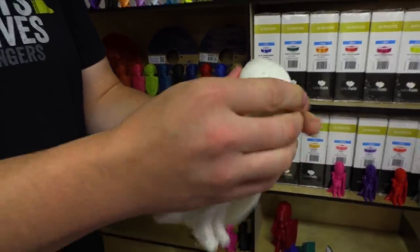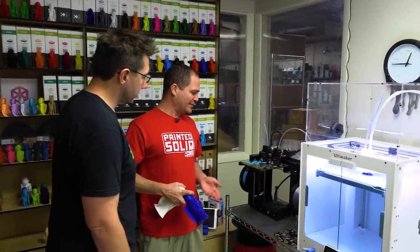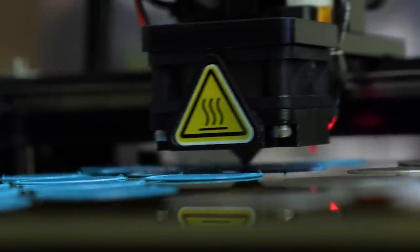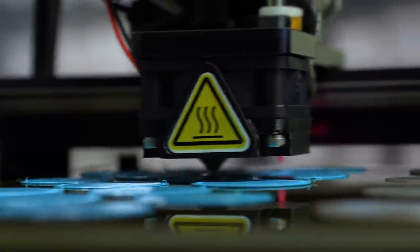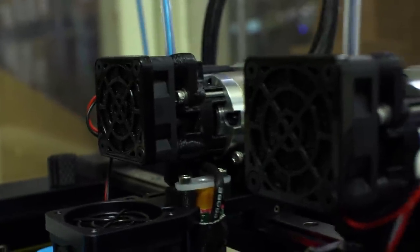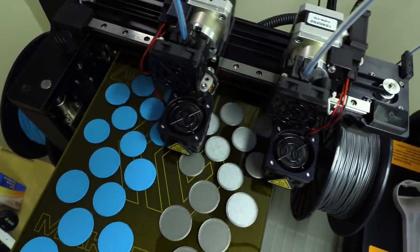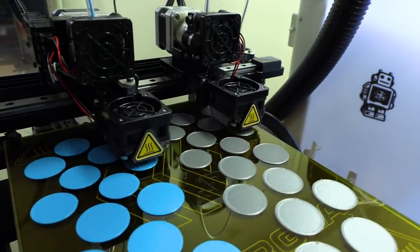Over here we have our newest addition to the fleet: it's the MakerGear M3. It's a dual printer with the IDEX system where it has two heads on one axis. I did see this at Bay Area Maker Faire — it looked like a really interesting machine. People love their MakerGear M2, so I'm not surprised it looks well-built. Just these flat discs all the way across the plate — full print bed, no problems at all. It has the BL Touch leveling system.